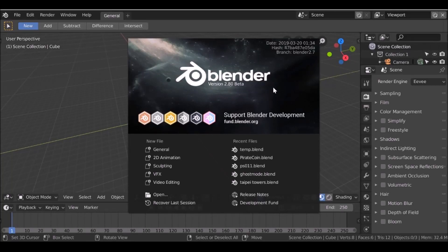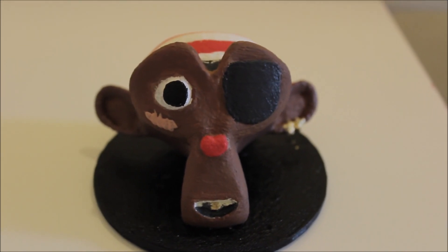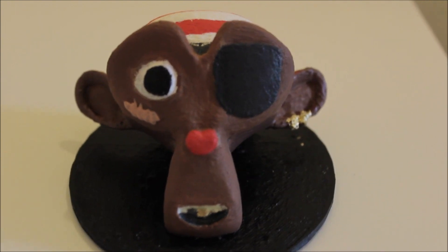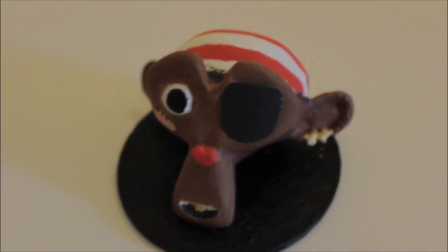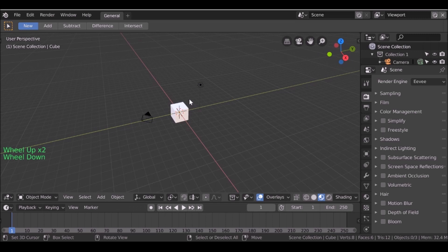Hey everybody and welcome back to another Darkfall tutorial. Today we're going to be doing another Suzanne print and we're going to be turning her into a pirate, as you can see in the example here. We're using Blender 2.8, but this can be done in previous versions of Blender, so it's entirely up to you which version you want to use. Let's go ahead and get started.